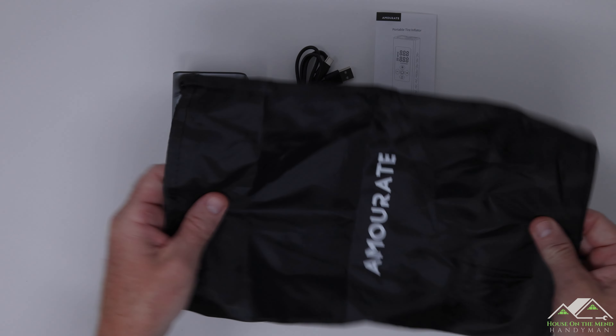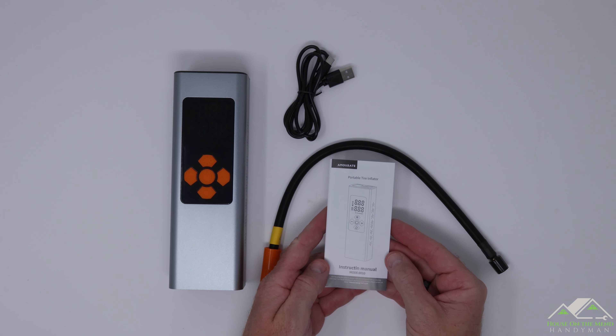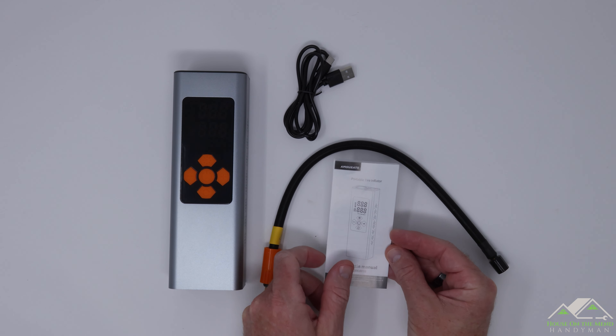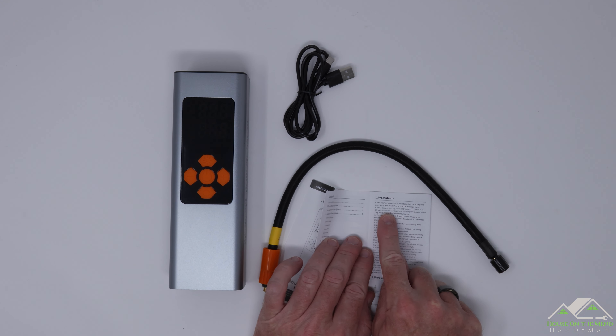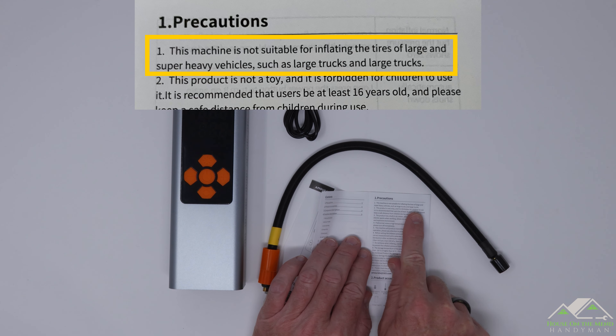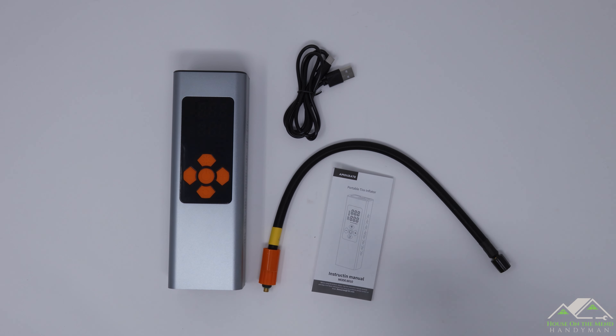It also comes with a bag that has the Amorate logo on it. Lastly, there's a very poorly written instruction manual — they even misspelled 'instruction' right on the front. It has tons of grammatical errors and wasn't proofread at all. For example, one precaution reads: 'This machine is not suitable for inflating tires of large and super heavy vehicles, such as large trucks and large trucks.' It's obviously been run through Google Translate from Chinese.